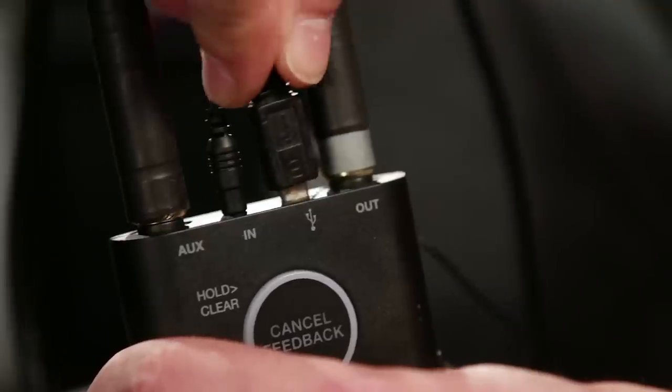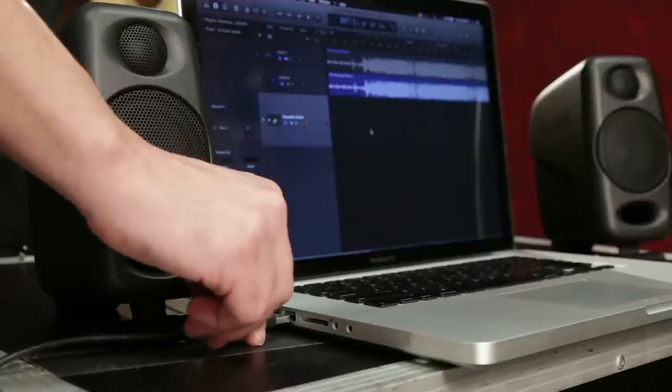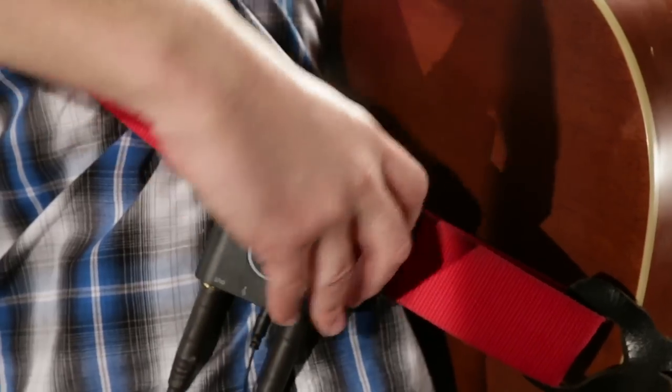In addition to the analog output, we've included a USB connection which allows you to connect directly to your Mac, PC, or iOS or Android device. It acts as a standalone interface that works with any recording software to give you an easy-to-use acoustic recording solution anywhere.